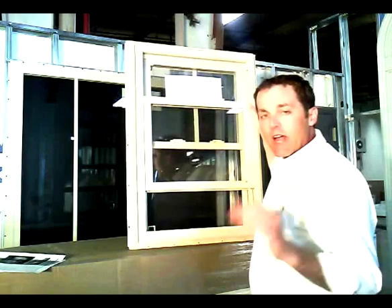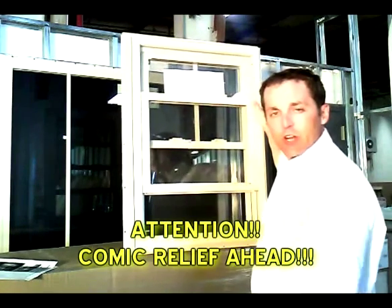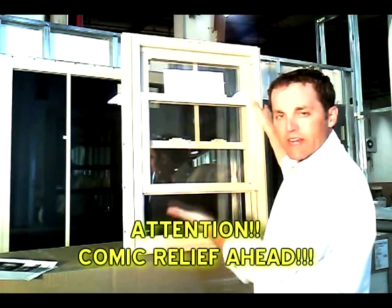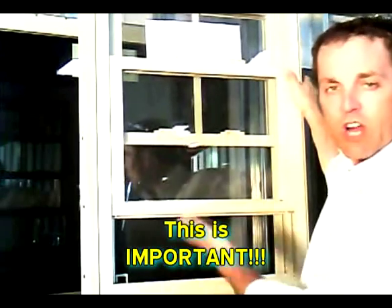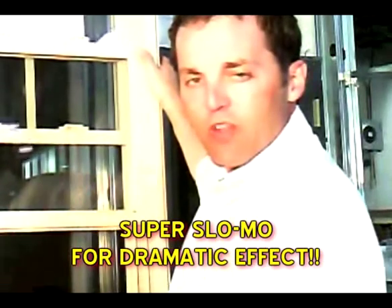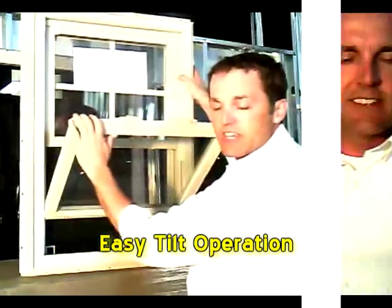The only problem I have ever had out of a Comfort View window is when homeowners or contractors tilt the window out without raising the window up first. As you can see here, the window tilts with ease.